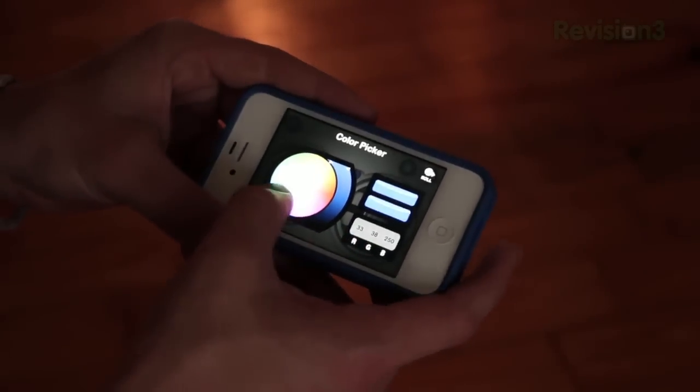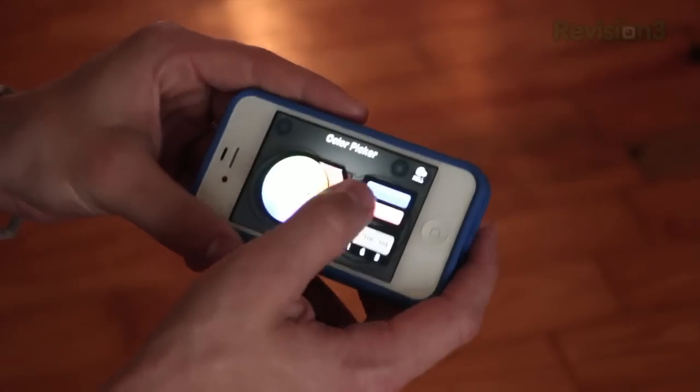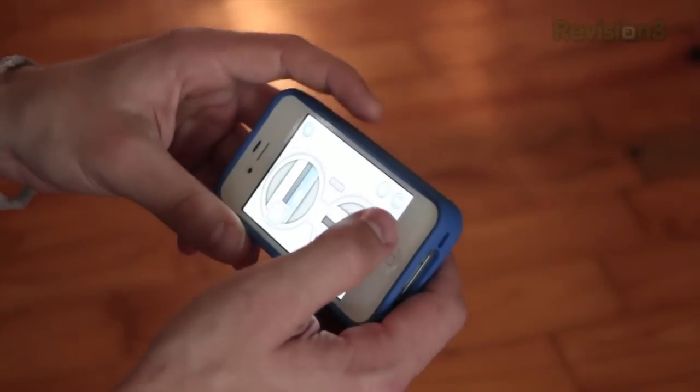In the Sphero Drive app, as well as pretty much all other Sphero apps, you can actually change the color of the ball. There are literally thousands of colors you can change it to, because it goes across the whole color scale. I thought that was a really cool addition — you can make it pretty much any color.